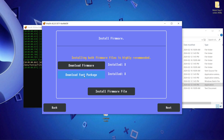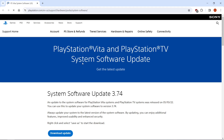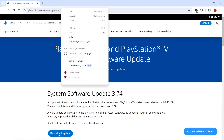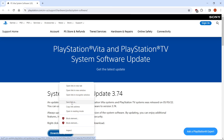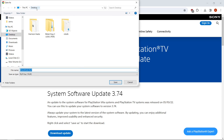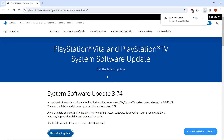We have to download the firmware and the font package, so we'll click download firmware. It'll automatically open your web browser. Click download update — I'm going to right click, save link as, and put this right on my desktop as the psv updat.pup. If you get an insecure download block, just click keep.